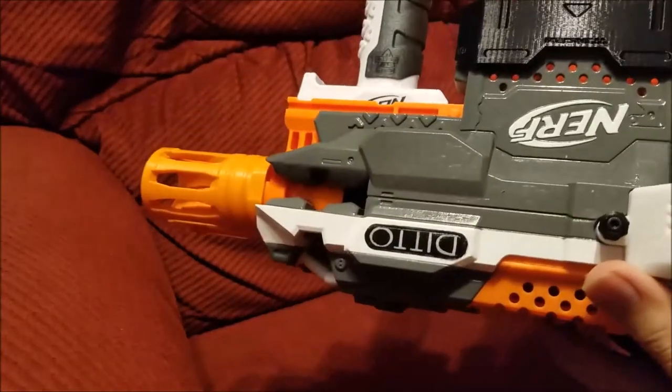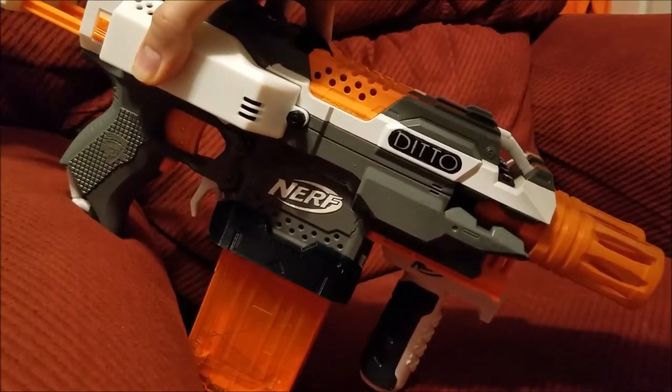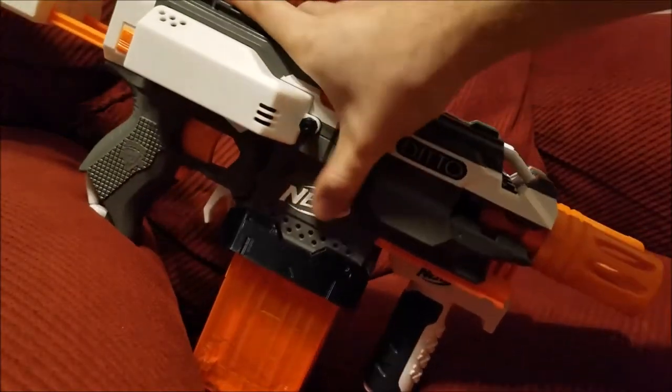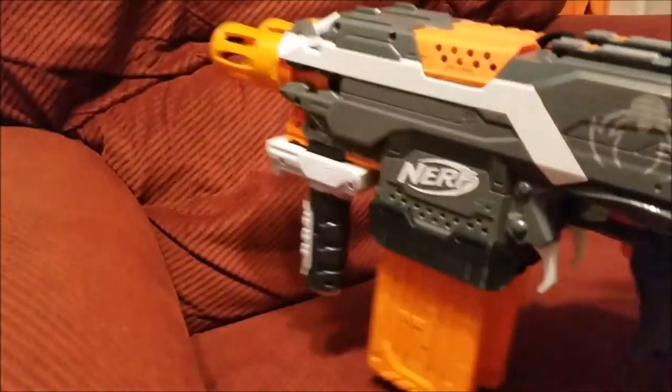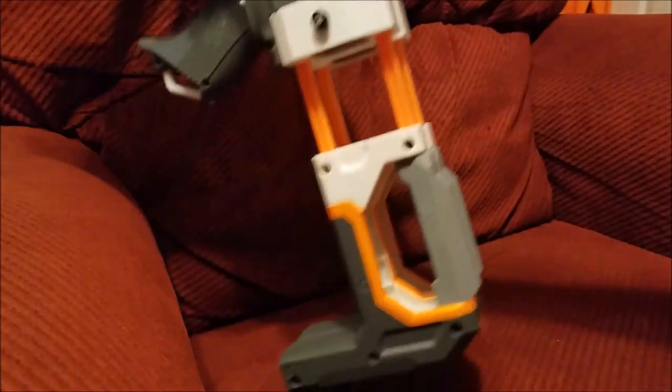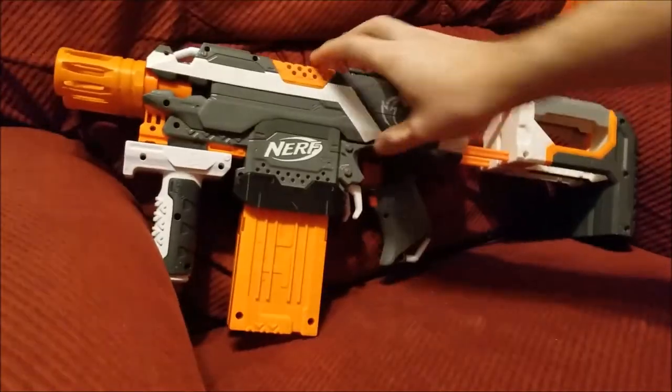And then on the other side — I should probably turn this right side up — I have the name: Ditto! And of course another Nerf logo. My idea was to match this color scheme to the Modulus stocks, and I think the overall package looks fantastic. I'm really happy with how it came out.